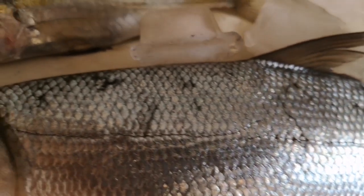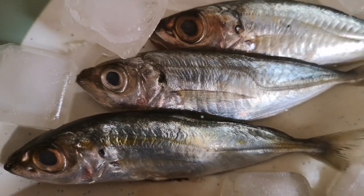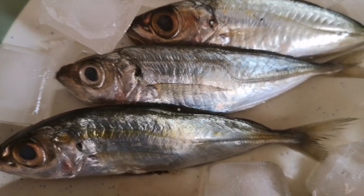I'll be drawing two different fish in two different ways — both very fun techniques but completely different.